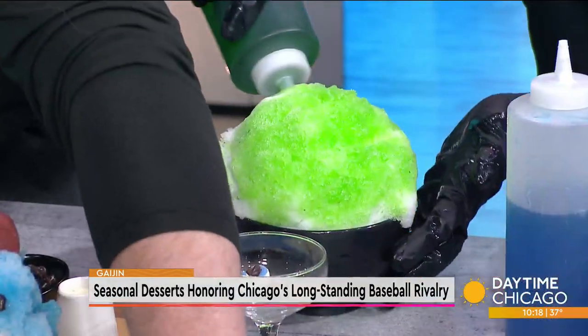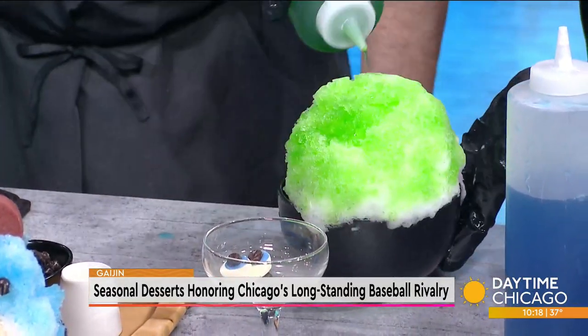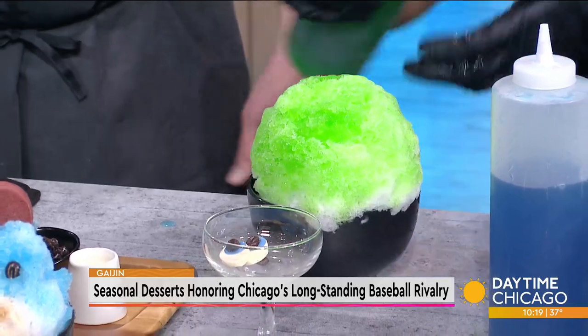We've got the frosted mint syrup going on. How long are you going to have these - for the whole baseball season? I think for a couple of months, until people get tired of it, which they probably never will. You also have a lot of pickling and fermenting programs that you do?